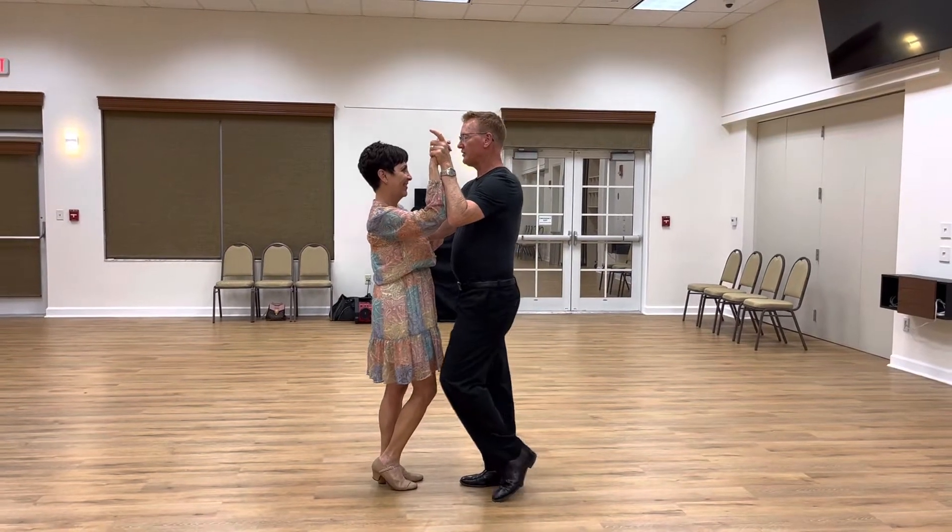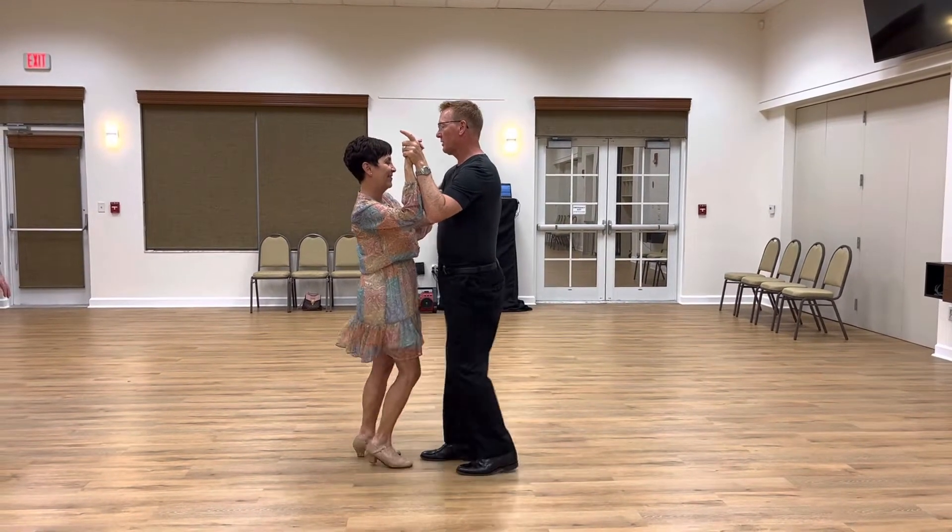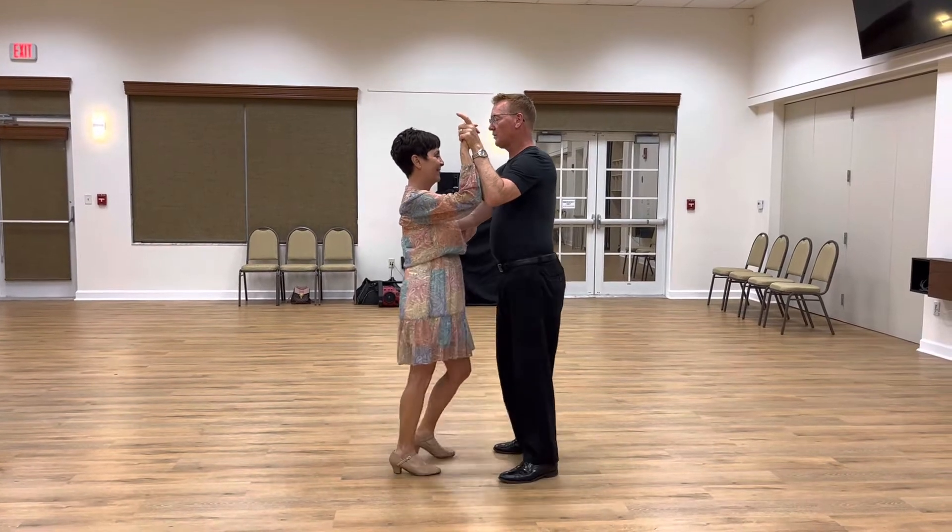Basic is just slow, quick, quick, slow, quick, quick, slow.